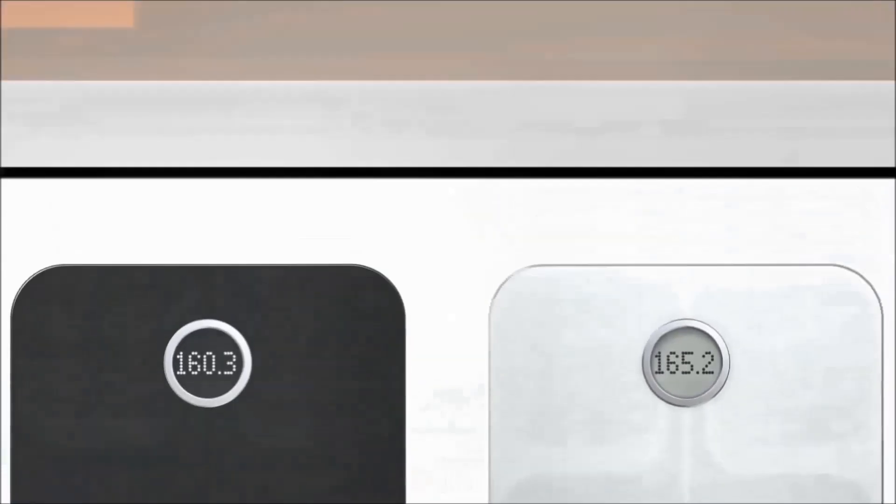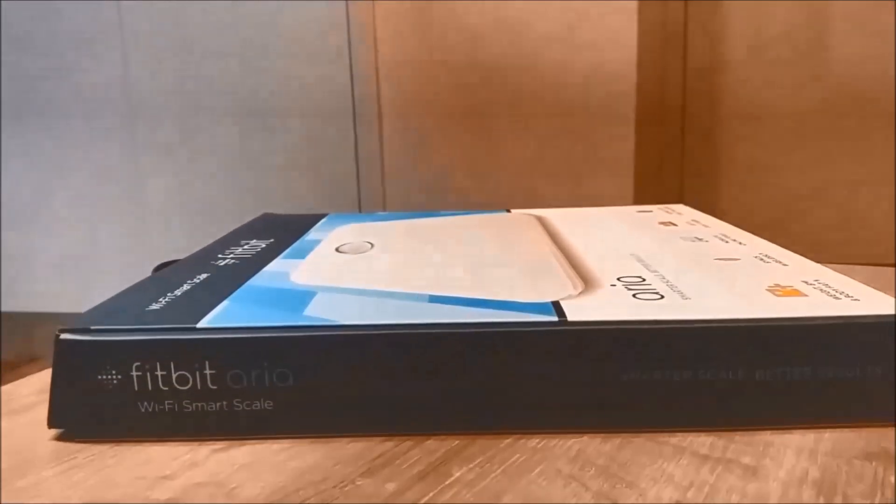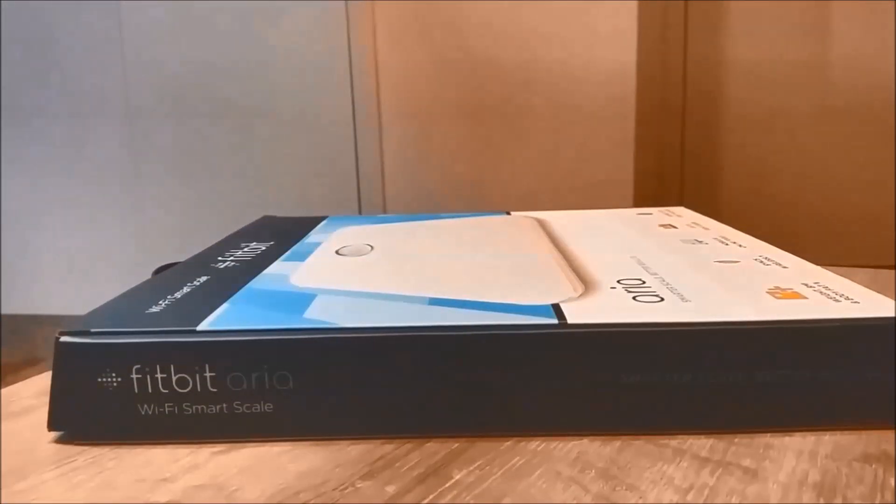It uploads your measurements wirelessly to your Fitbit app dashboard. You can use the smart scale to track your progress with interactive graphs and charts. You can add up to eight users — if you're the primary user, you can add up to seven more. Anyone else who steps on the scale will be displayed as a guest, and even those recordings are visible in the app.